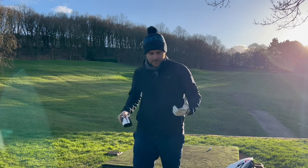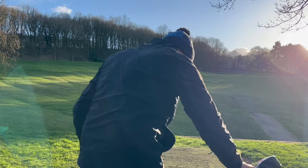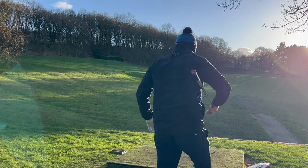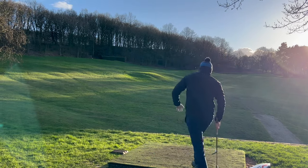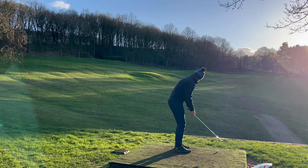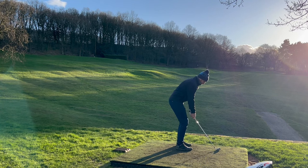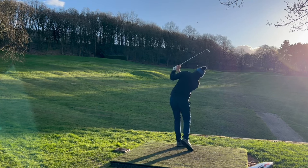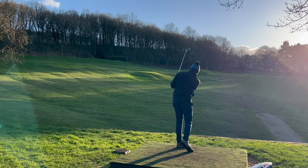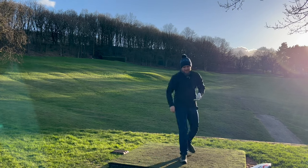Into the breeze, uphill, so we need to definitely have some yardage on for that. I'm going to go 9 iron. Quite a tricky one — straight into the sun. Oh, pulled it. Needs to get lucky. Yeah, just up the left. Bad swing.